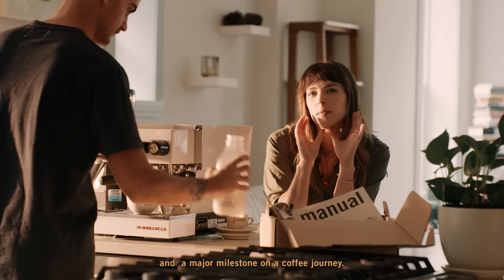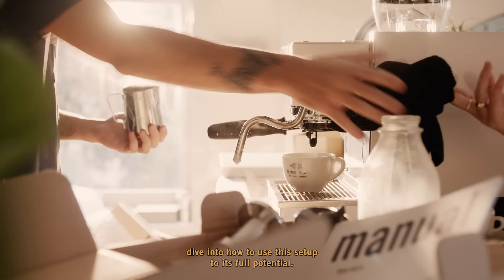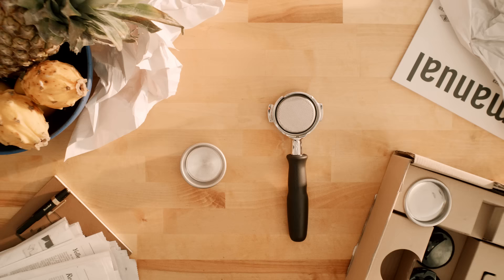This next part is an exciting moment and a major milestone on a coffee journey — making your first drink on the machine. While much anticipated, it can be a little daunting. Don't worry if it gets a bit messy, and now we can dive into how to use this setup to its full potential.